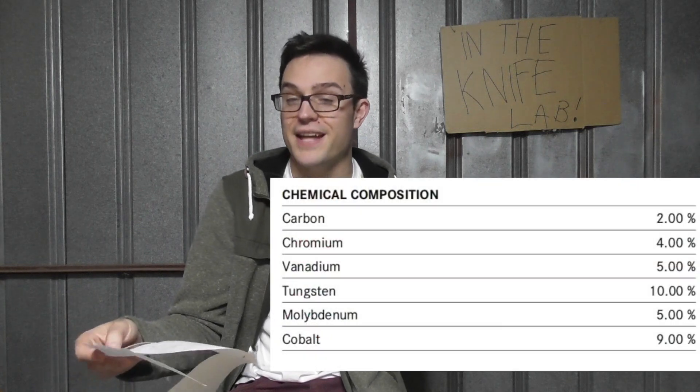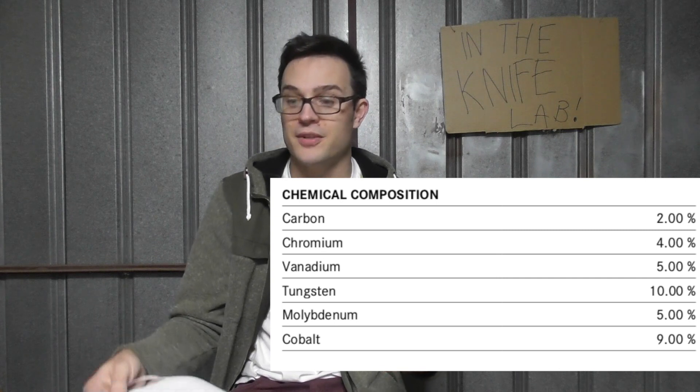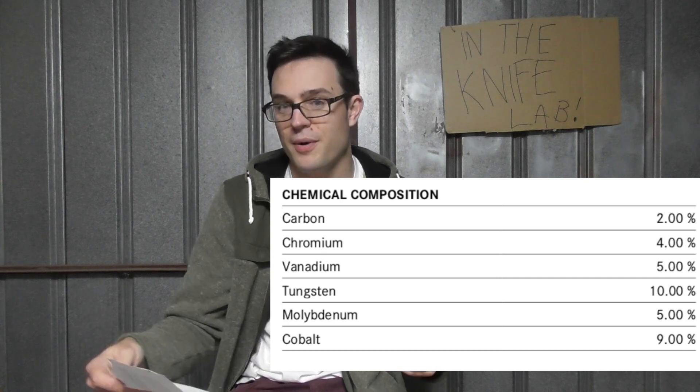This is something you would compare to MaxiMet, though it doesn't compare as strongly — it doesn't match it. It's a very similar recipe, but a little bit less of everything than MaxiMet, so more iron left over in the matrix. Z-Max has 2% carbon, 4% chromium, 5% vanadium, 10% tungsten, 5% molybdenum, and 9% cobalt.